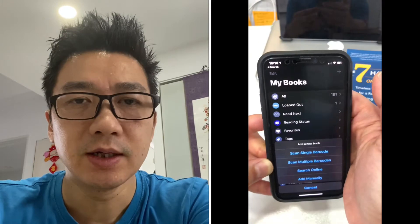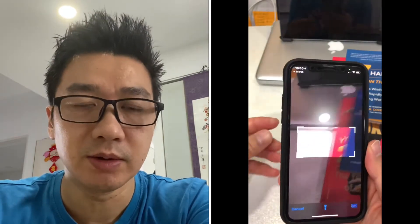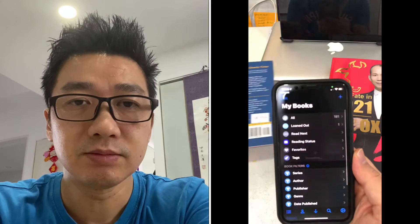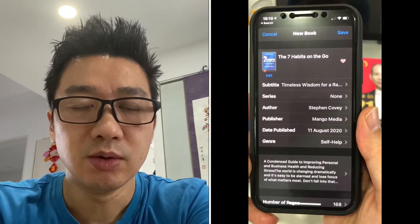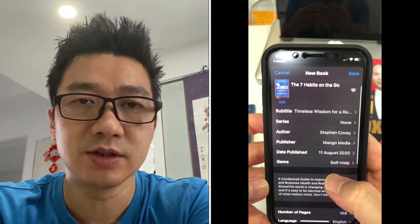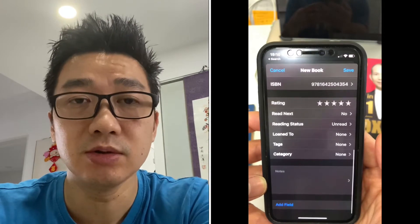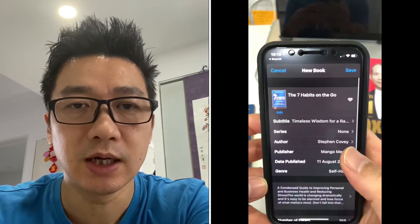Let's get cracking. Press the plus sign and you can either scan books in singly or in multiples. Here's one of the on-the-go books I'm reading - The Seven Habits. As you can see, you just take the barcode and scan it, then it picks up the information. All the detail about the book itself is pulled from a server, and it's entered into your database. All you have to do is then save it.